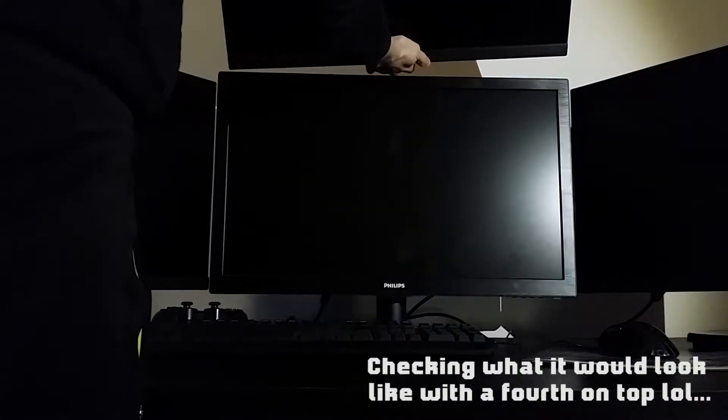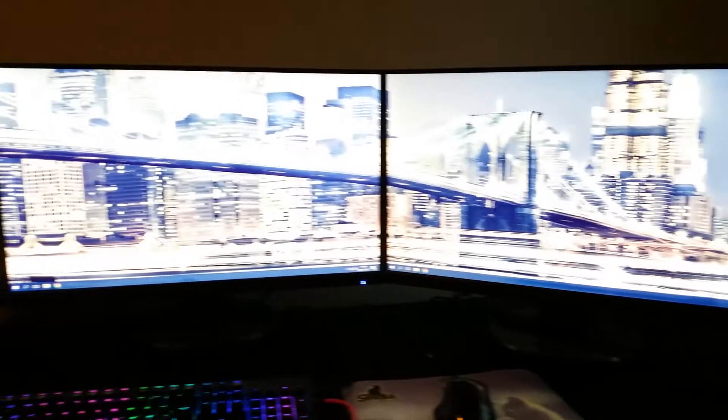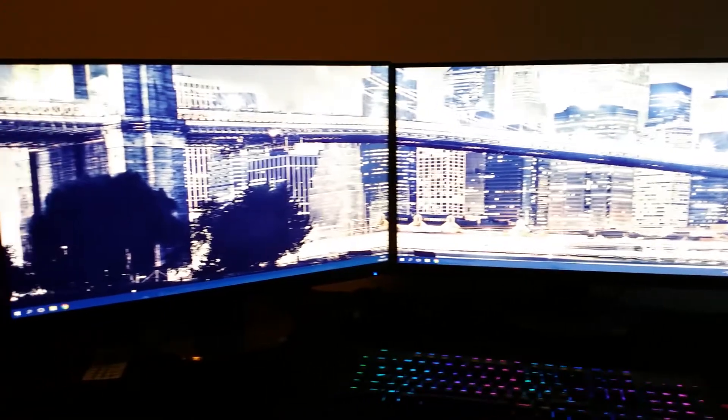The reason I'm only installing the third monitor now is because I got the first two monitors one day and then got the third a day after. But yes, here's the result — now let's look at some games.